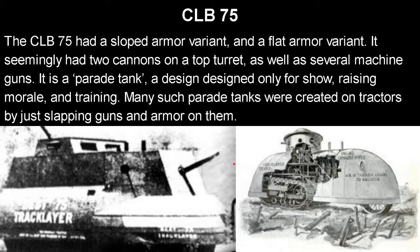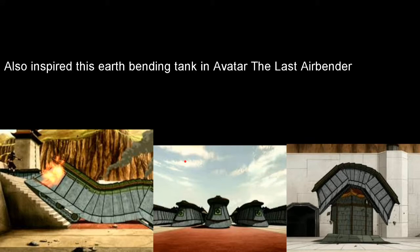Many such parade tanks were created on tractors by just slapping guns and armor on them. None of them would have really seen combat — they were just about making some money. I also want to mention that the CLB-75 inspired the earthbending tank in Avatar: The Last Airbender. I just wanted to mention that because I love that show and the goofy little vehicles in it.